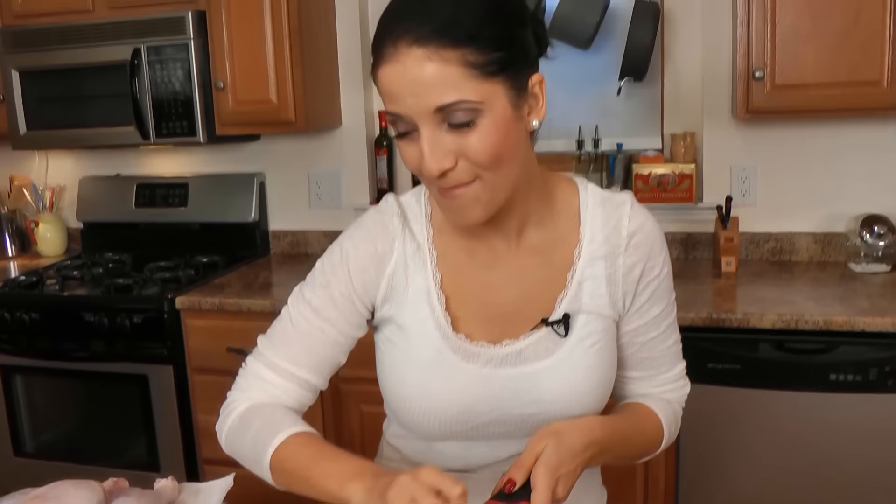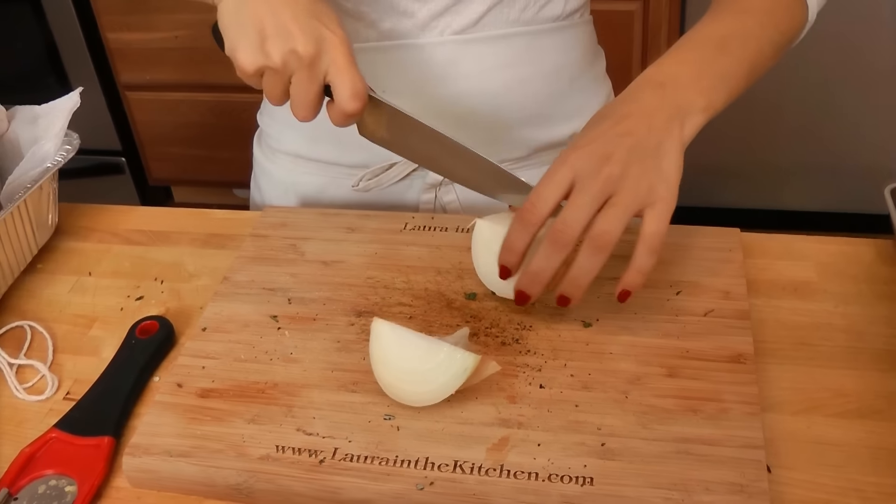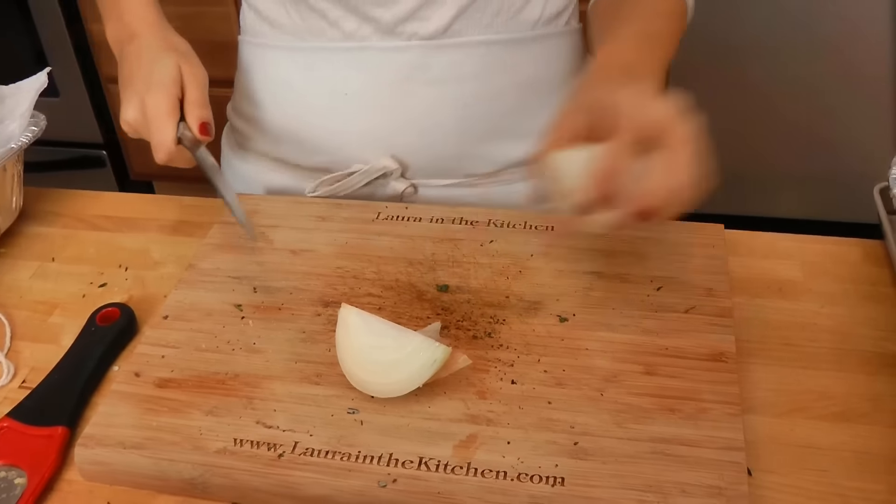First thing you want to do is get your oven to 350. The very first thing you want to do is get your turkey ready. If you're getting a frozen turkey, you want to make sure it's completely thawed, then you rinse it and pat it dry really, really well. I suggest taking it out of the fridge for about an hour before we put it in the oven, because it's always best to roast any kind of meat when it's a little bit more room temperature — that way it cooks evenly. Before I touch it, I'm going to get going on my herb butter.